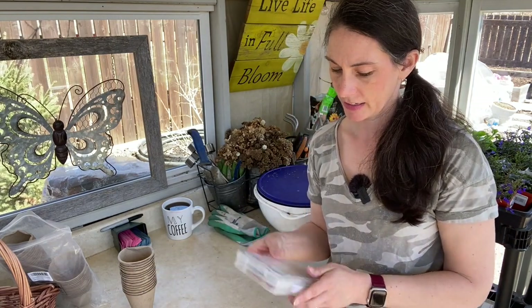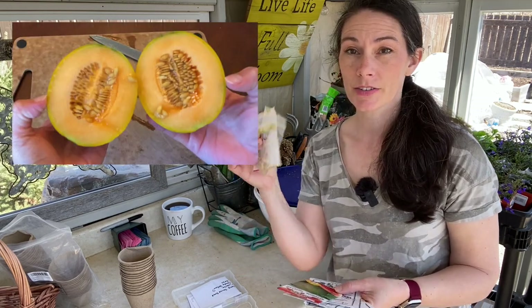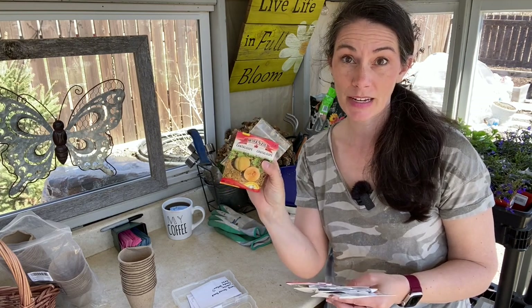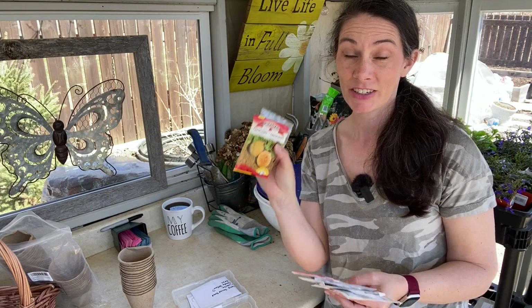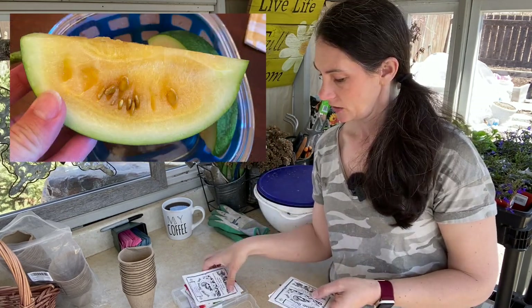I also have some melons I'll probably start today as well. I had good success growing melons on a trellis last year in very large pots, and I'm hoping to try them inside my greenhouse this year. All the varieties I have are the same as last year: Minnesota Midget — I've saved seeds from a particularly flavorful one — Tip Top melon, Early Canada, Scaly Bark, Moon and Stars, and Sweet Siberian. All nice good-sized melons for growing in your own yard.